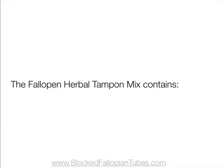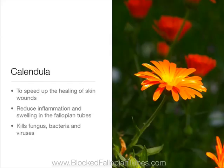The fallopian herbal tampon mix contains calendula to speed up the healing of skin wounds, reduce inflammation and swelling in the delicate mucous membranes of the fallopian tubes, and it also kills fungus, bacteria, and viruses.